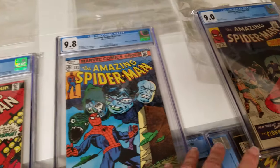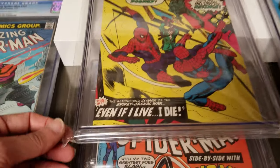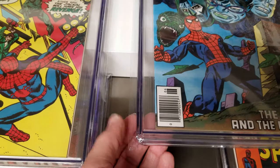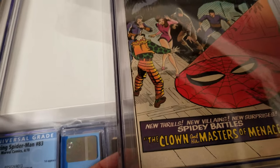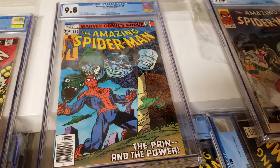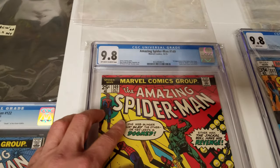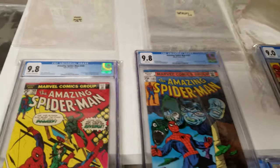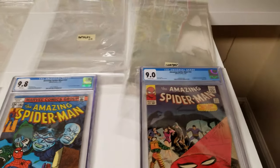All three of the top options are about the same size — roughly nine inches wide — so size isn't really much of a difference. However, the Mylar bag doesn't have the resealable flap that the other two (Clear Bags and Hot Flips) have.